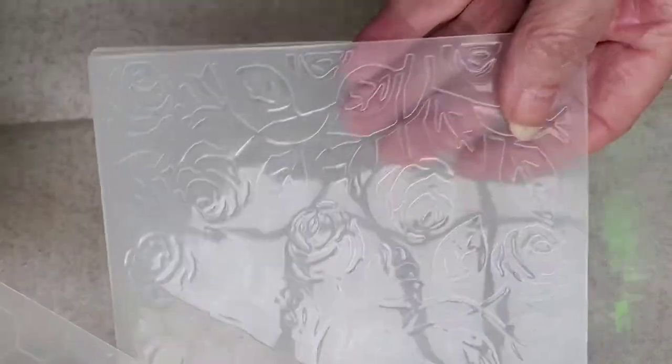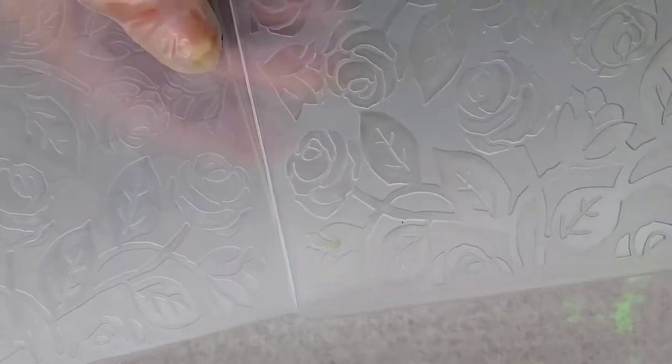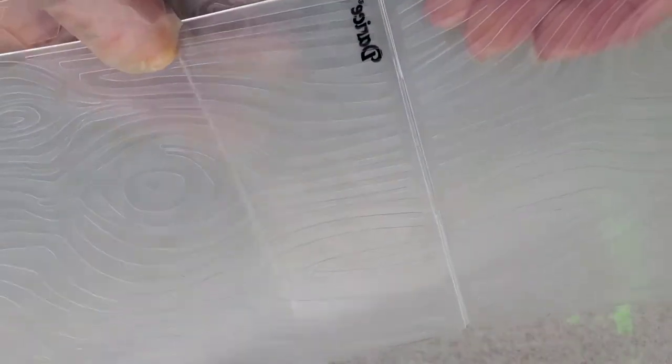I wanted to show you some of the tools I use — gift cards or key cards and paint. I also have a box full of embossing folders because I have other hobbies as well. The nice thing is nothing gets terribly dirty. One of these has a little bit of green paint on it but nothing gets so dirty that you have to spend hours cleaning and scrubbing.